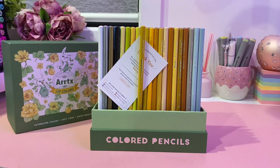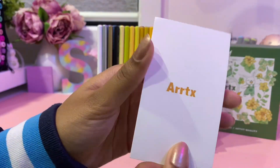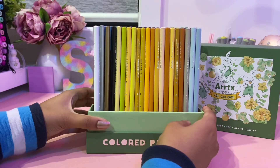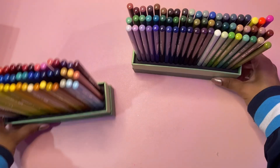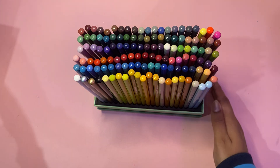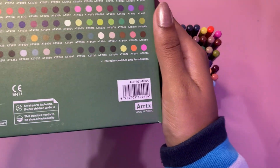Here are the pencils and as always we have a very sweet thank you card from Artex, which I love. Here are the actual pencils — they look so good already, so pretty and colorful. Now it makes sense why there was a line at the bottom of the packaging before — it's because these pencils can split off into two separate parts.